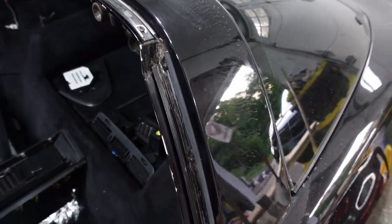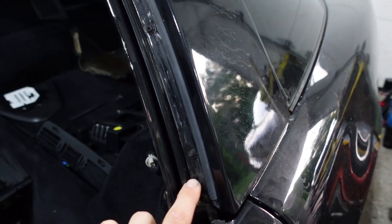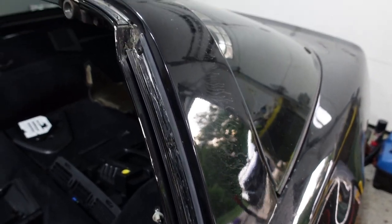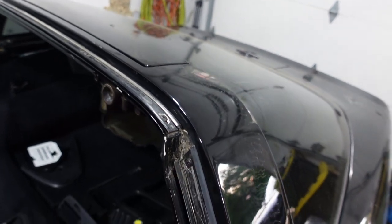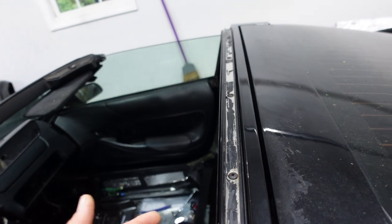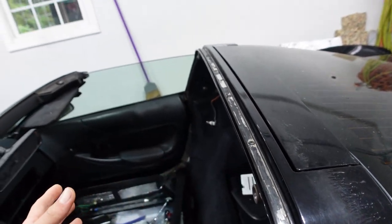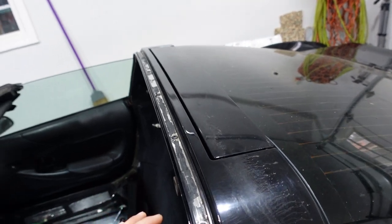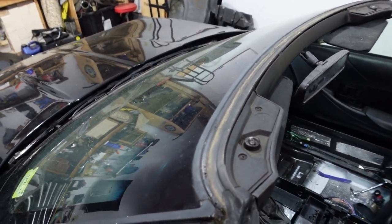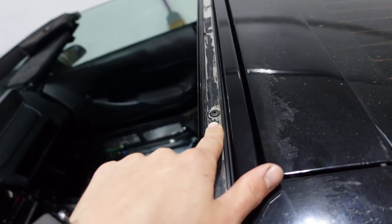These weather strips are prone to failure, so I tore mine out. You have a channel here that the weather strip gets tucked into, and weather strip adhesive is used to glue them. What I've learned is I don't want to use too much — I don't anticipate replacing these again, but if I do, taking them out with a full bead in there is not fun. I had a tough time getting these out. The ones over there were leaking, and these are deteriorated and dry rotted, so that's why I'm changing them. I plan to buff the whole car after, but I want the weather strips done first.